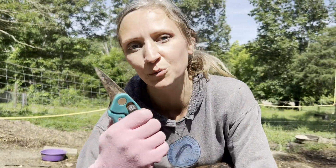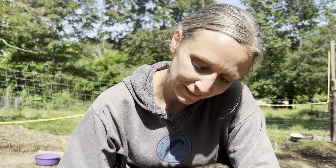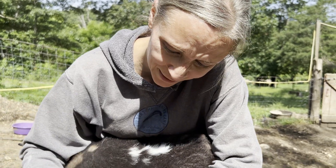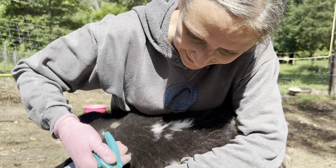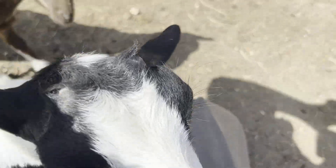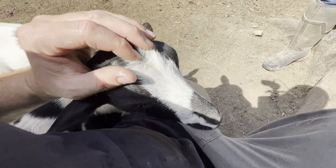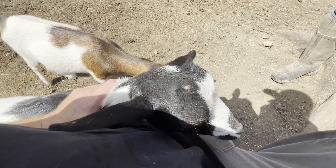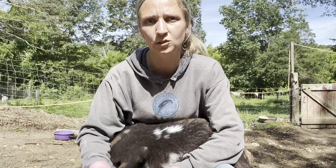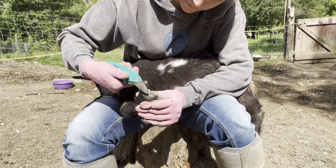These trimmers are dull — I've used them on a thousand goats, so I usually just buy a new pair every year, they're about 20 dollars. Look who's been next to me all morning — Evie and Addy, just wanting attention.